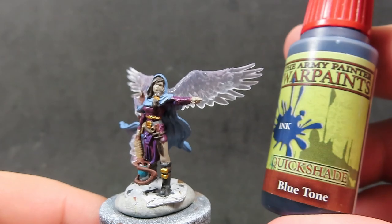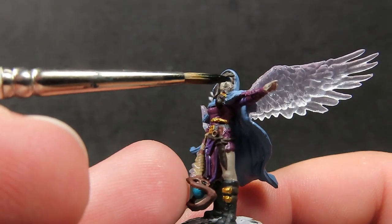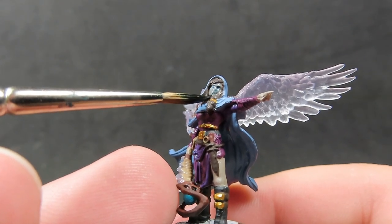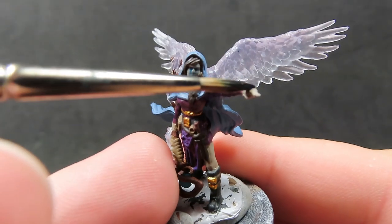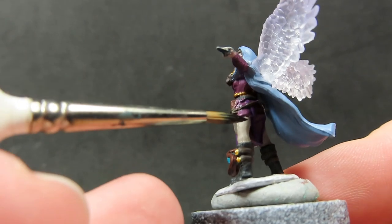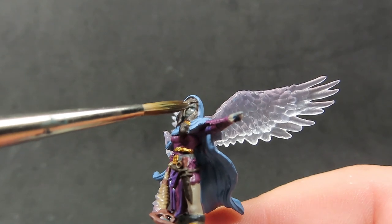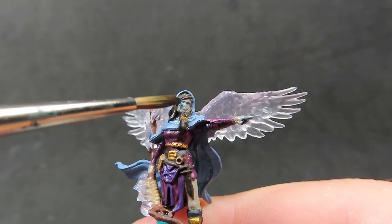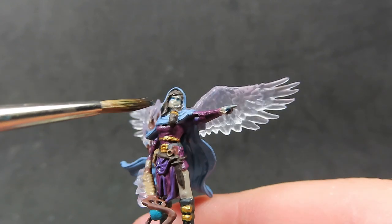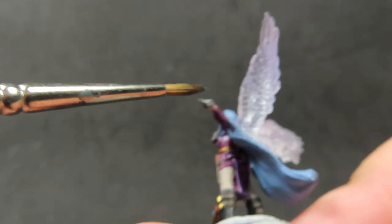We'll be trying something a little different here — I'm going to grab my Blue Tone and use it on her flesh as well. We used Reikith Flesh, which is a very greyish flesh color, and I'm going to use this Blue Tone to give it a wash and add some blue color in the shadows. I wanted to give it the look that she is definitely not human, since Aasimar are an angelic sort of being. It's just an experiment, so if you don't want to do this, you can easily go with an ordinary flesh wash. And of course, we also want to wash her cape in the Blue Tone as well.